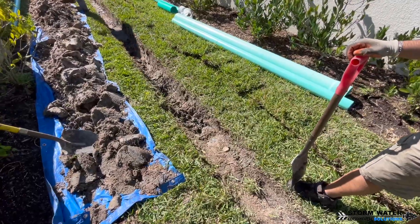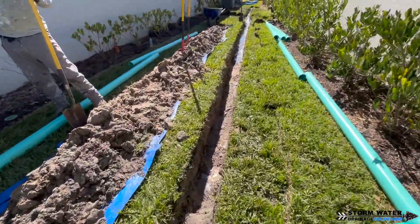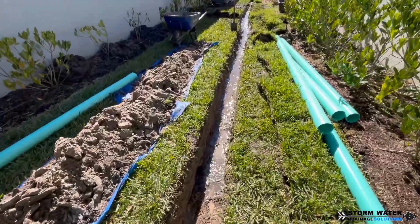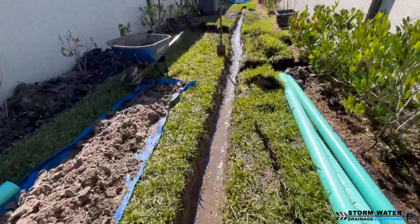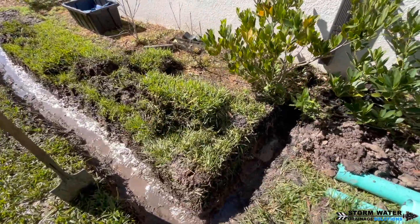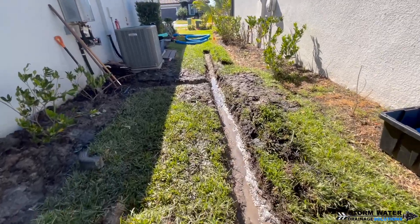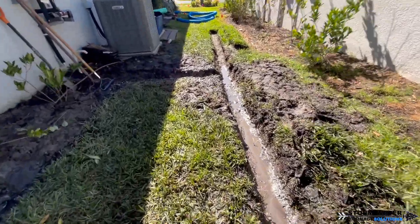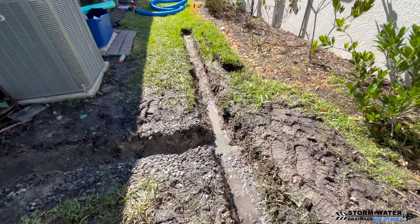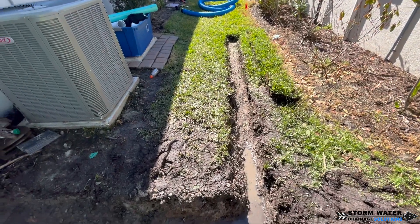As we continue to dig this trench you'll really see where the problem area is occurring. Right about here is where that clay pan is, and as you can see all the water gathering in that trench cannot penetrate through the clay. You would have to go down a good five to ten feet in order to get this water to discharge through all that clay and back into the native ground level before the developers changed it.